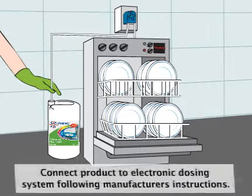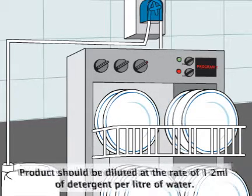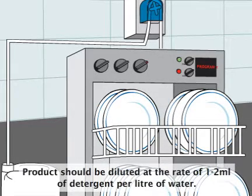Connect product to electronic dosing system following manufacturer's instructions. Product should be diluted at the rate of 1-2 millilitres of rinse-aid per litre of water.